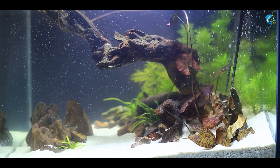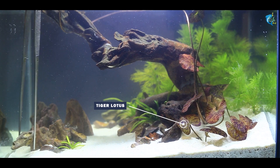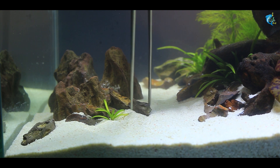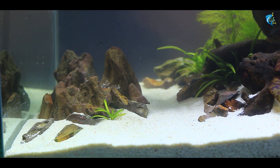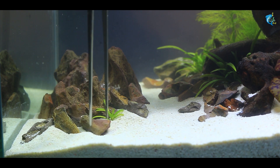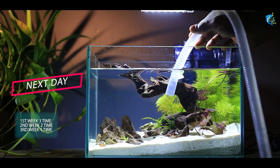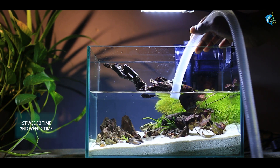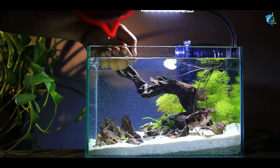Here, the Tiger Lotus and the dark stones were blending into the same color, so we removed some of the dark stones. We rearranged the tank, changing the hardscape two to three times to improve the overall look and help the ecosystem stay balanced.